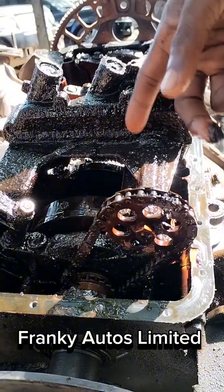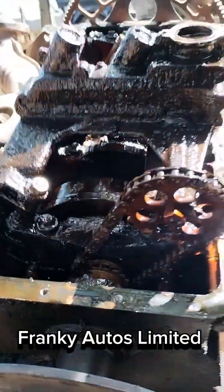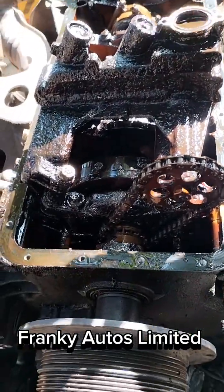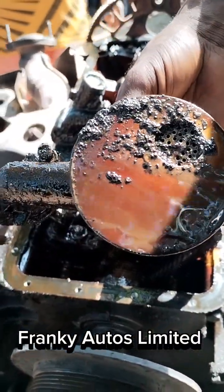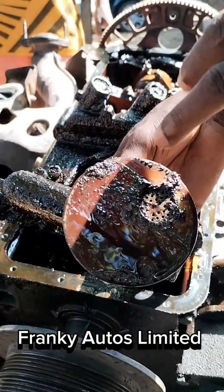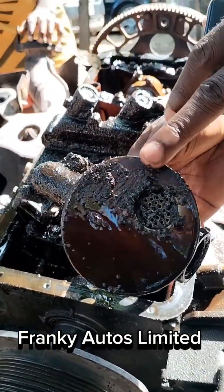This dirt has blocked the strainer. The strainer is where the oil is sucked in and then taken to lubricate the entire system. Can you see the strainer? Can you see how dirty it is? All these debris here would not allow the oil to get to the appropriate areas.